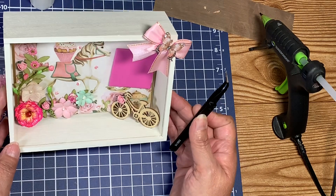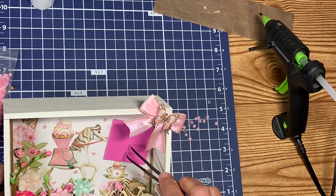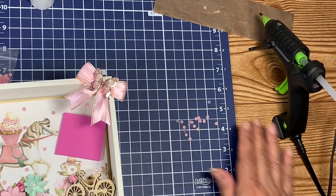How adorable is that? And of course the picture's going to go there. Oh my goodness, that's cute — let's see what it looks like all together.